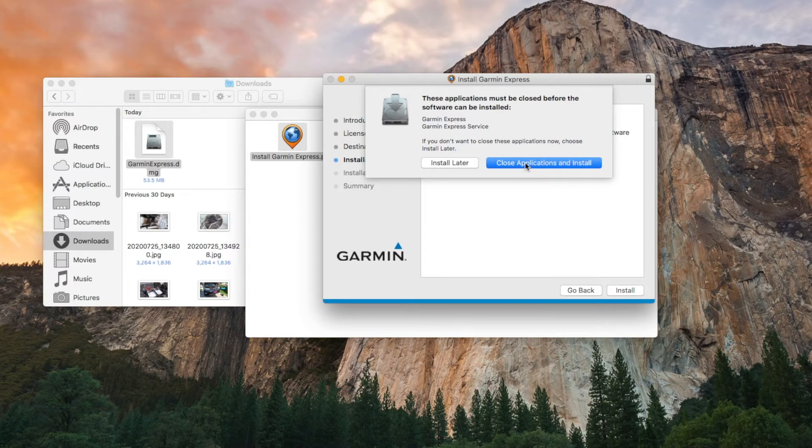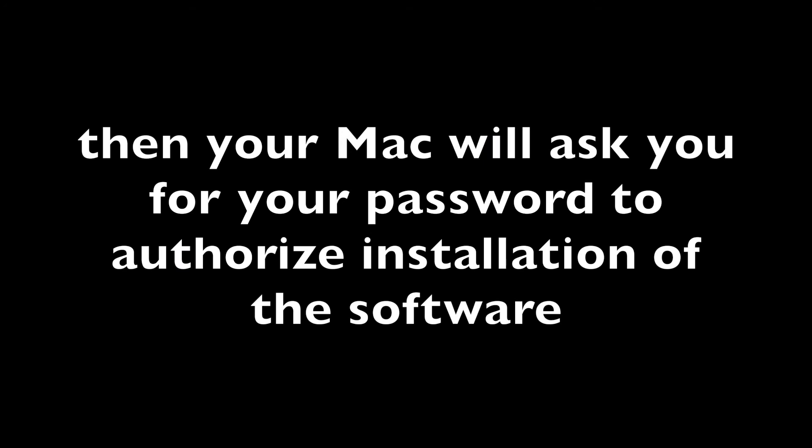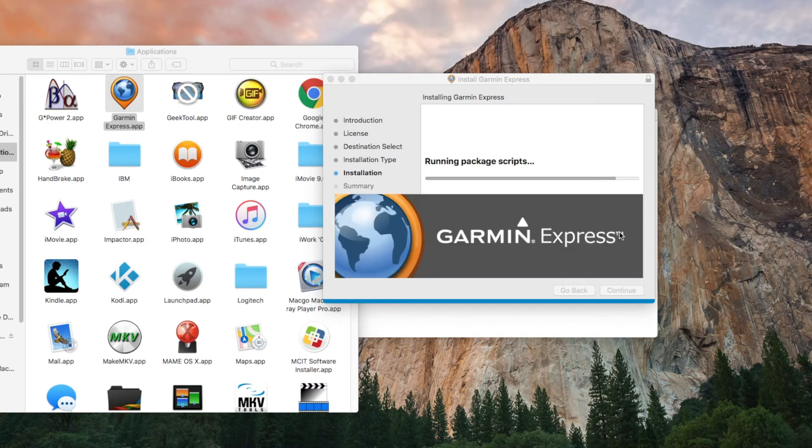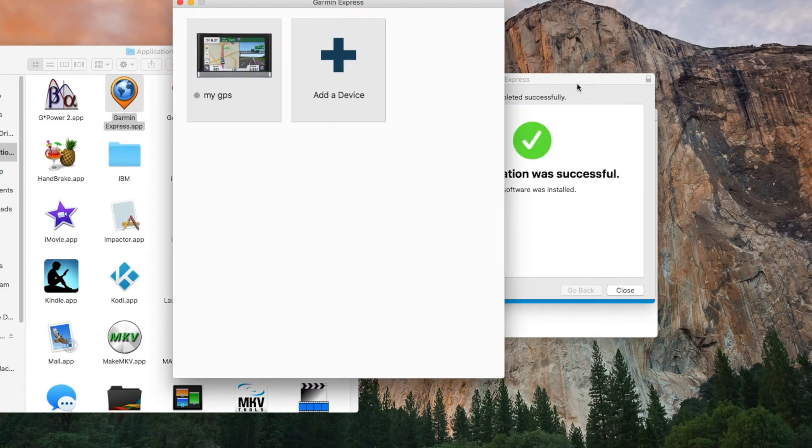Close that dialog. Install the software and it will write all the files. Then you're done.